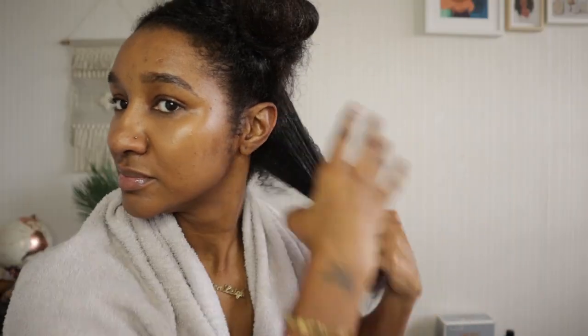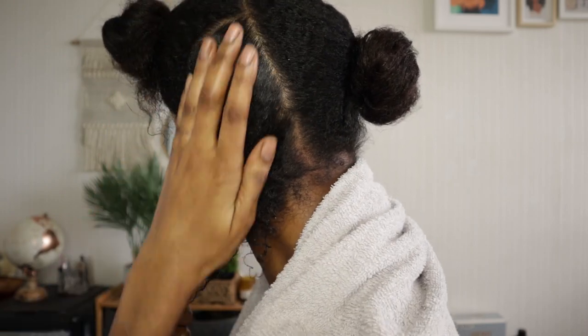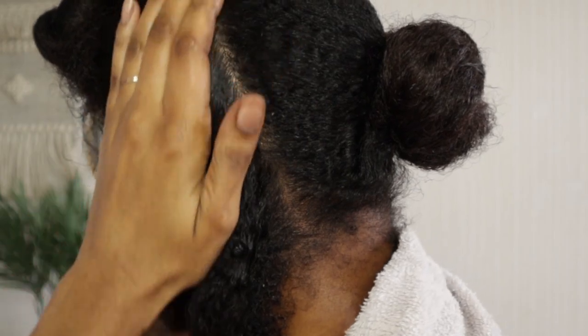So whilst I'm sealing my hair in, I'll just say this — this is the best protective style prep for me because it's simple and so effective. This step has helped me to see a huge increase in my hair growth.